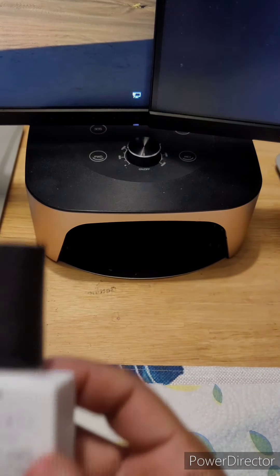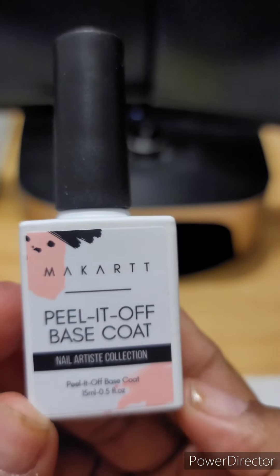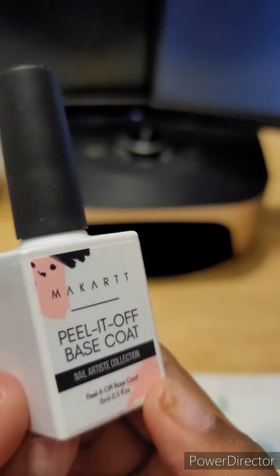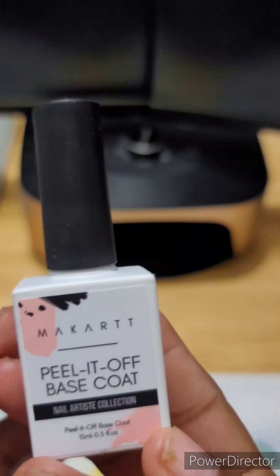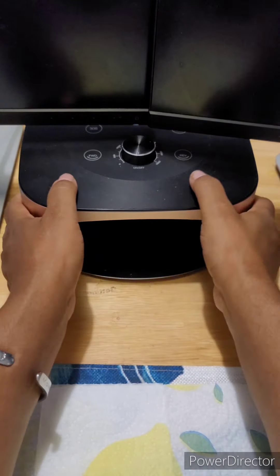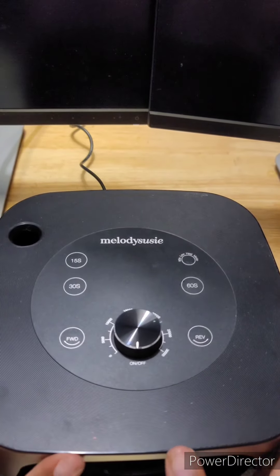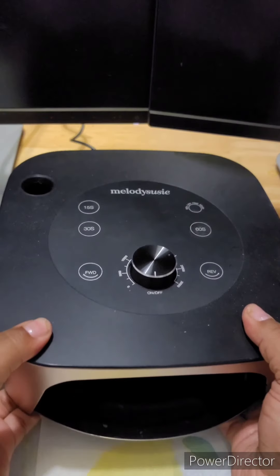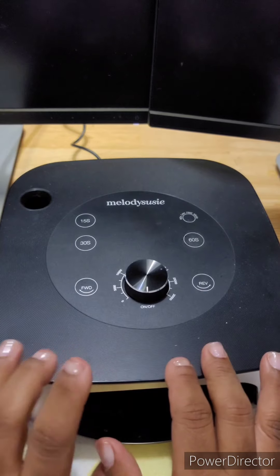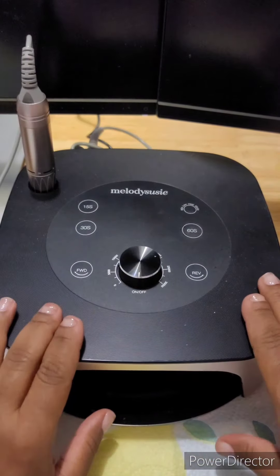I'm also going to use a peel-off base coat from Makartt, which I'm also an ambassador for. I'll leave my discount code in the description below. And right here I'm going to use my MelodySusie two-in-one nail gel lamp — I love this lamp so much. It's really nice. I'm going to turn it on in a minute to give you a sense of how it works and feels.